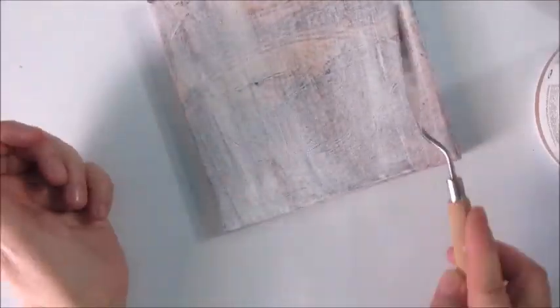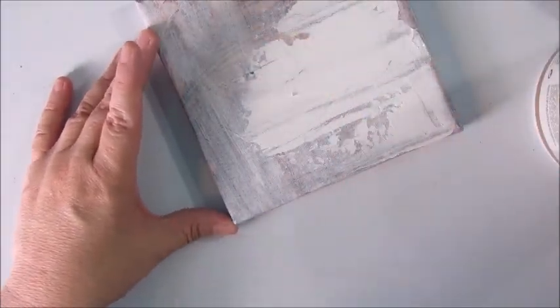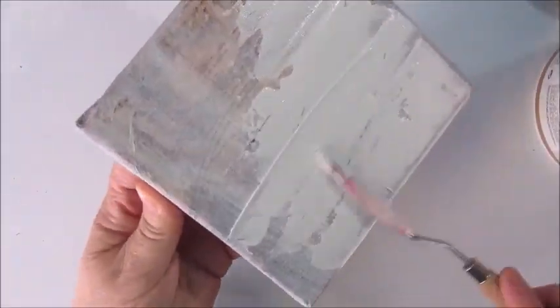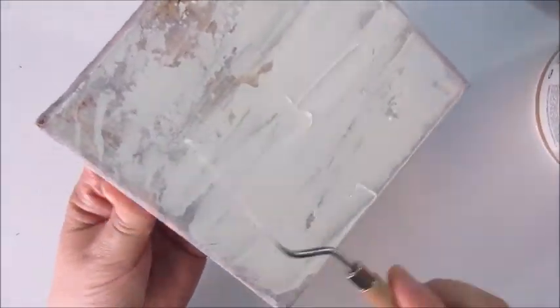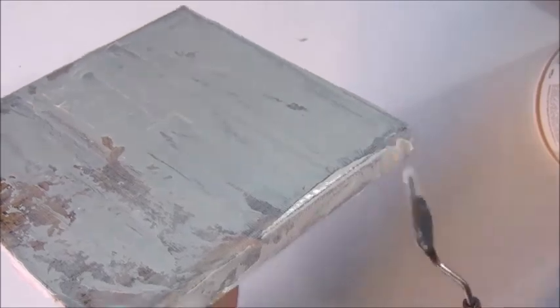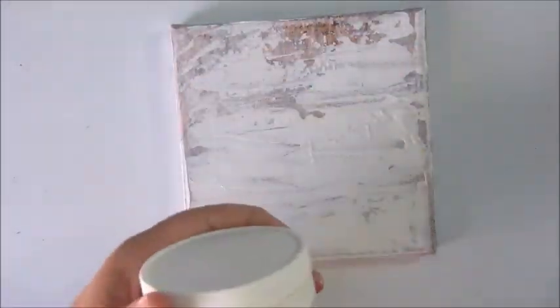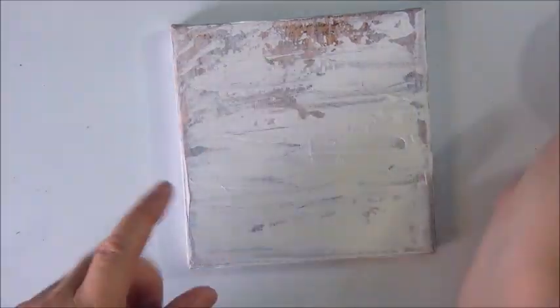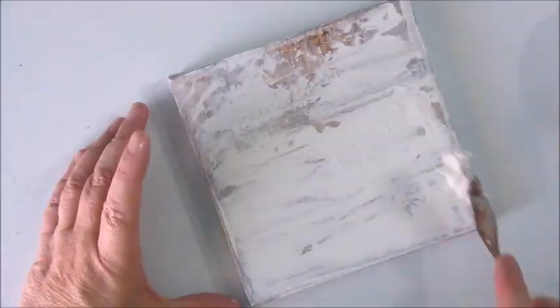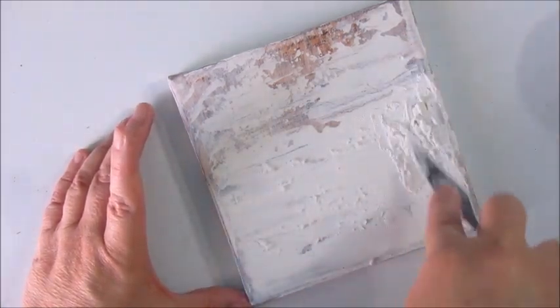This is the texture paste, the modeling paste by Amsterdam, and I'm using a palette knife and adding some texture to the canvas in a horizontal pattern, really, because I had this little idea in my mind of doing a little boat and some water, and so I wanted the texture in a horizontal line.